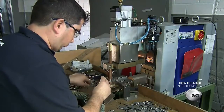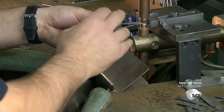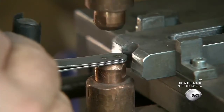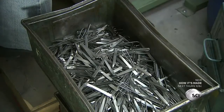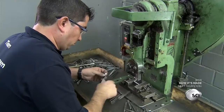An employee places two of the parts in an induction welder. He activates the welder to fuse it twice at the gripping end. A double weld reinforces the joint, making it very difficult to pull the tweezers apart. This welder assembles approximately 3,000 pairs of tweezers per shift.